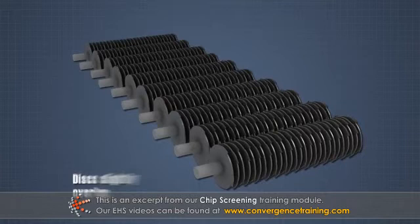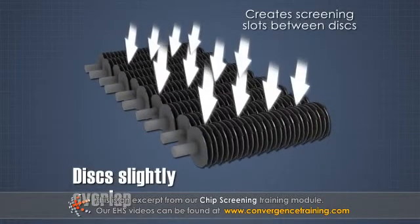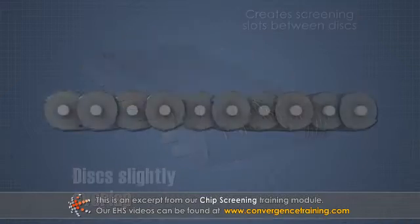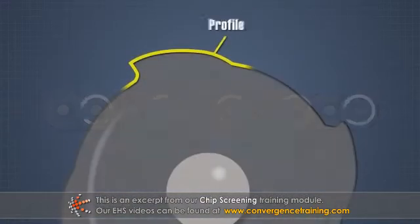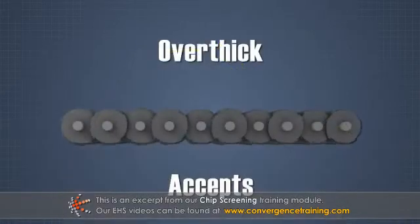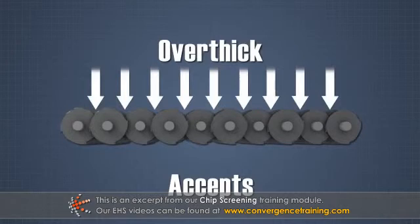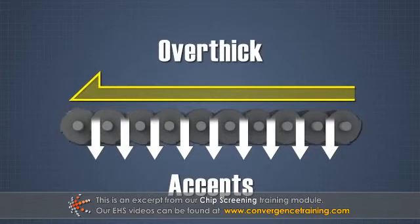The shafts are spaced such that the discs slightly overlap, creating screening slots between the discs. All of the shafts rotate in the same direction. Profiles on the perimeter of the discs jostle the chips. If the chips are thin enough, they fall between the discs. If they are too thick, they are pushed over the rows of discs and off the end of the screen.